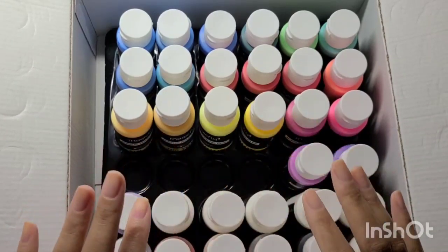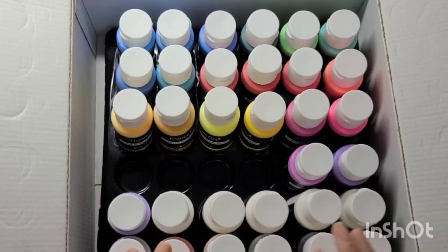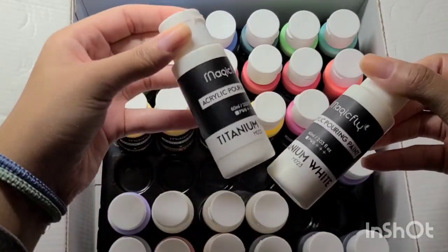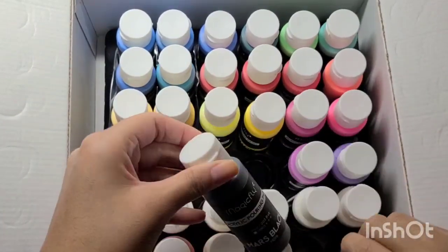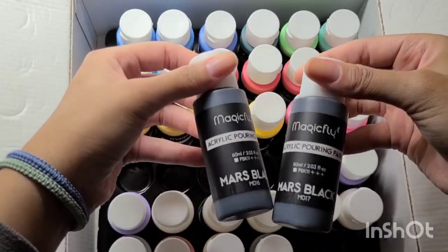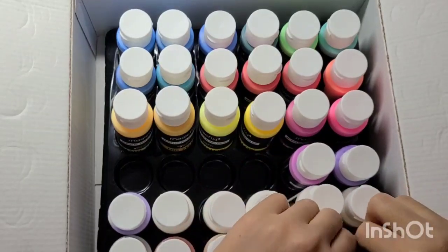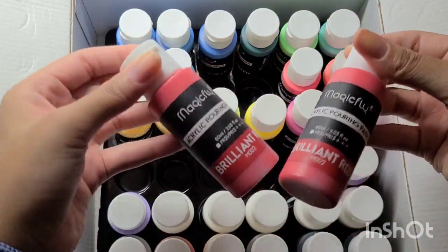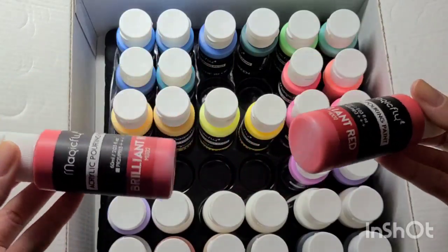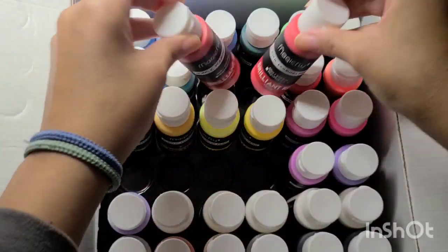A couple are missing from the tray because we'll swatch them. I have five titanium whites — I guess you need a lot of white — two Mars blacks, and two brilliant reds. I guess red is a base for mixing, and since this is acrylic pouring paint, you do that a lot.